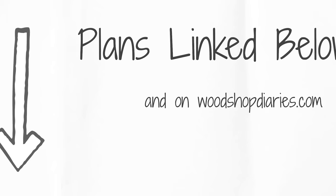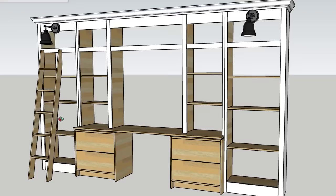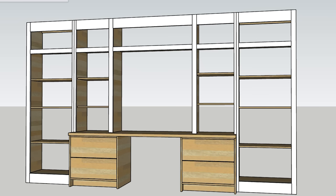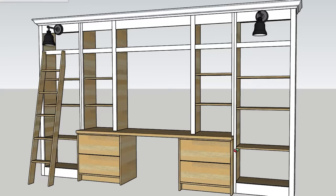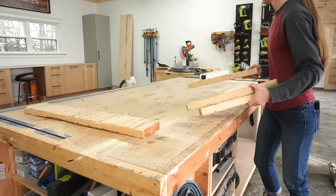I'm sharing the printable plans for this project linked in the description below, along with a tools and materials list, plus a written tutorial on my website. This project was built in multiple sections to make it easier to build, set up, and install. I'll show how I built the tall outside bookshelves first, then the desk cabinets and countertop, and finally the top middle section. Then at the end, once it's all in place, I'll share about the crown molding, the lights, and the ladder.